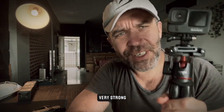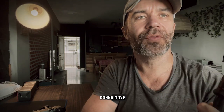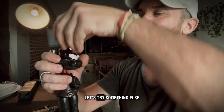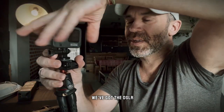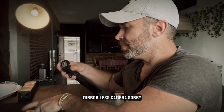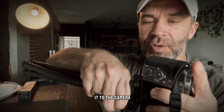I like it — it looks very strong and very steady, the GoPro is not gonna move. All right, let's try something else. We've got the mirrorless camera — I'm sorry, not DSLR. It's the same process: there's a little screw at the back and you just screw it to the camera.